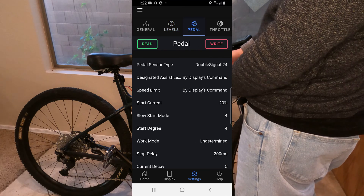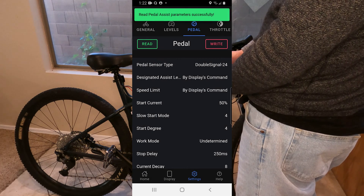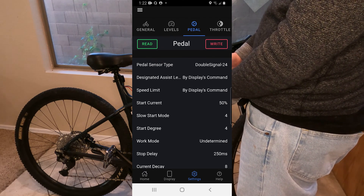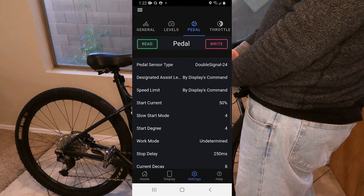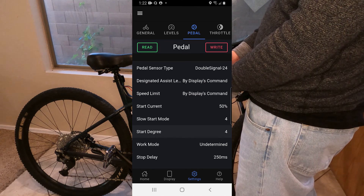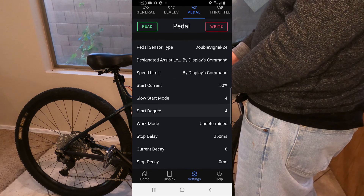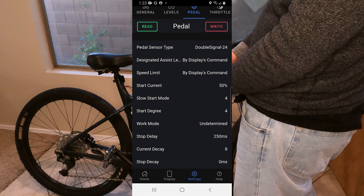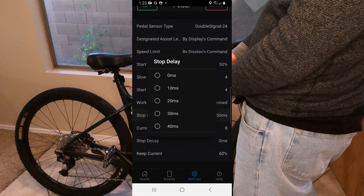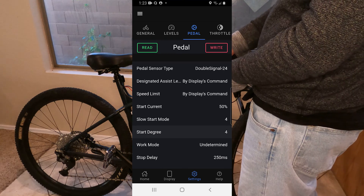Let's go ahead and go to the pedal assist screen. Once again, the first thing you want to do when you get to the screen is hit the read button to get your current settings. Start current is 50%, speed limit by display command — so pedal assist will control that. There's start mode, start degree — I have no idea what that is. Work mode — yeah, I don't know what that is either. Stop delay — that's probably for shifting. Keep current — I also have no idea what that is. So I didn't change anything on this page.